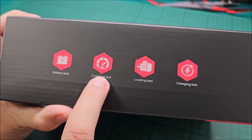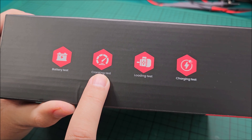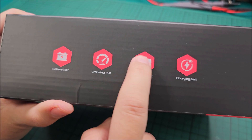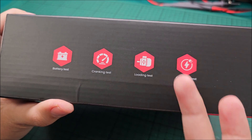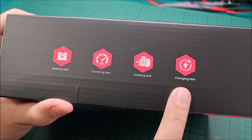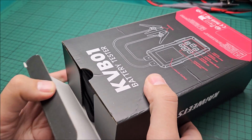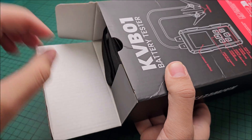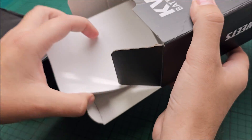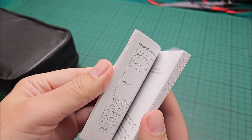It can do a battery test, a cranking test — which checks if the battery provides the necessary current to start your engine — a loading test, and a charging test. Loading and charging tests are actually different; I wasn't expecting that. I thought it was just different wording for the same thing, but if they're both present it means they are not the same.